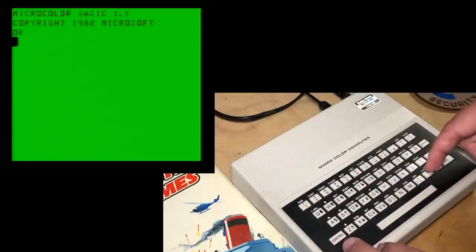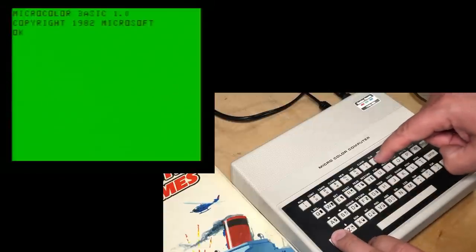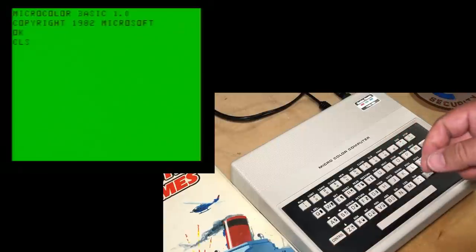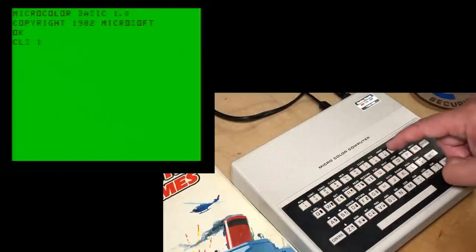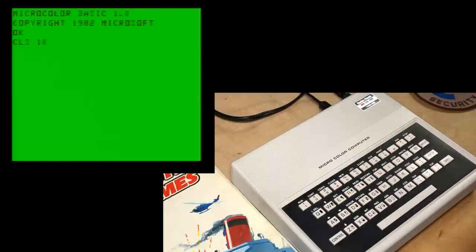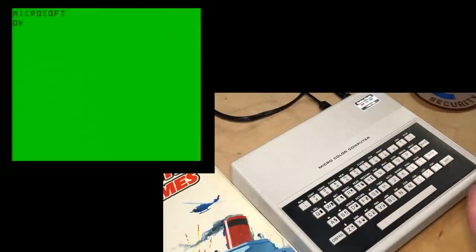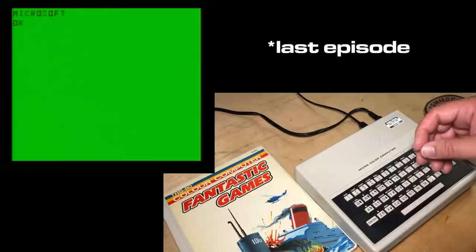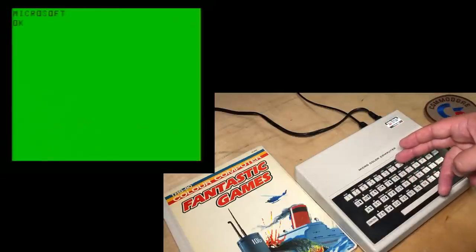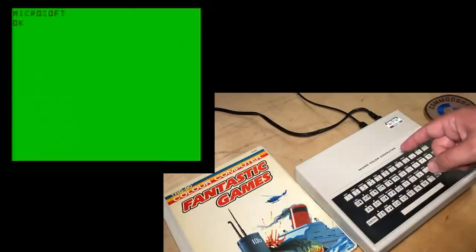If I hold down the control key at the bottom left corner and press the 8, which has CLS above it, then the CLS clear screen command just appears automatically. And then we can show that Easter egg - if I type in a color like 10, in honor of the MC10, and press enter, it prints 'Microsoft' on the screen. That's the same Easter egg we showed earlier.